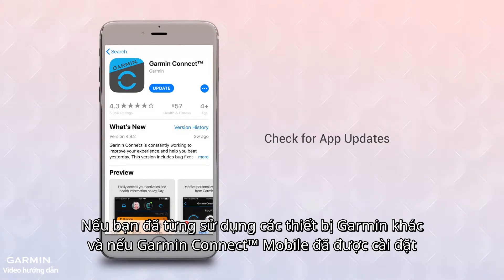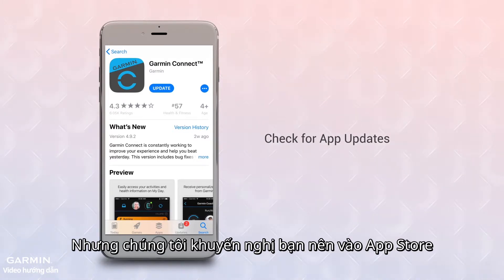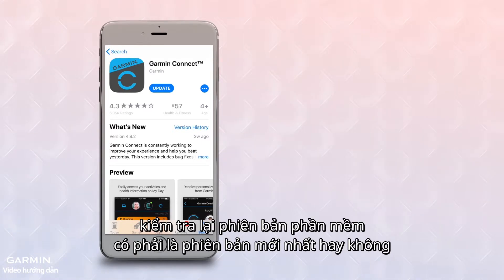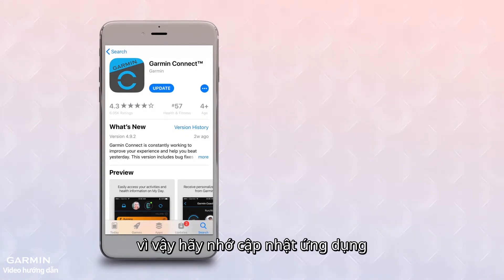If you already have Garmin Connect mobile because you've used another Garmin device, you won't need to install it again. But we recommend you make sure it is up to date by going to the App Store to see if there are any updates available. Older versions of the app may not be compatible with the device, so be sure to keep it updated.